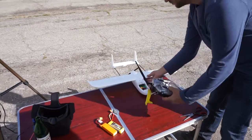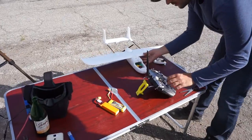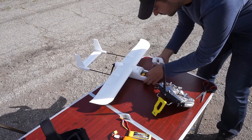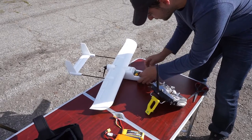Hey everyone, this is Nicola from AXANGEL RC and today we do not have another MicroSkyHunter review — in fact we have a review of a stabilization system. It's the Volantix X-Pilot flight stabilizer.